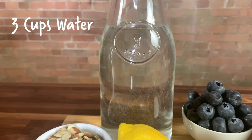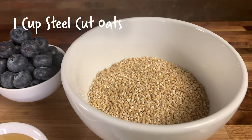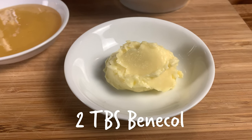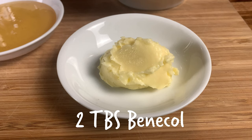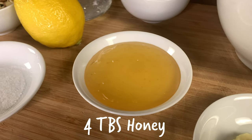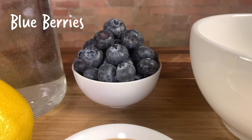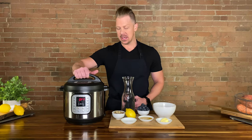We've got water, and then we have steel-cut oats. Then we have two tablespoons of Benicol. Benicol is a healthy butter alternative — it has only the healthy fats and lower calories, so we're going to be using that instead of real butter. We also have raw honey, almond slivers, lemon, salt, and then some bagged blueberries. All right guys, let's get throwing this together.